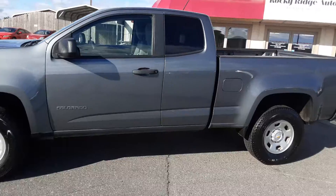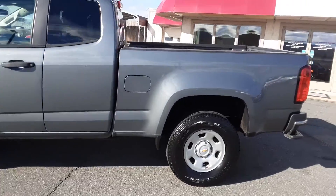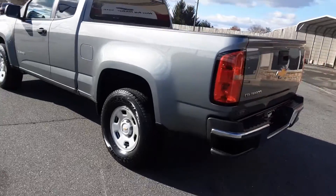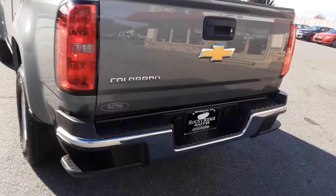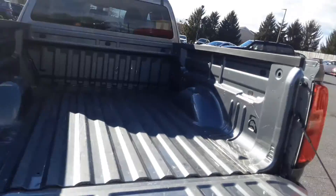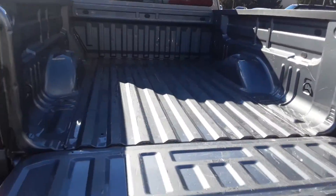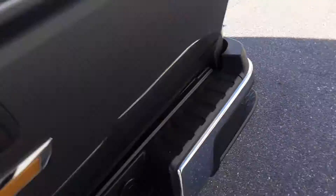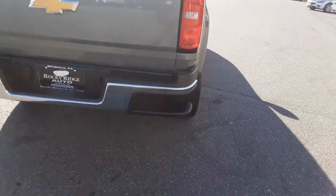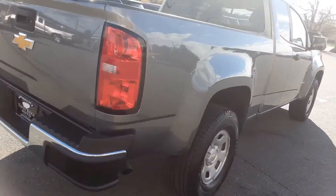The body's nice and clean. It's rear-wheel drive with a four-cylinder engine, automatic transmission, and it does have a reverse camera. You can tell by the bed it hasn't been used hard. It's a nice clean basic pickup.